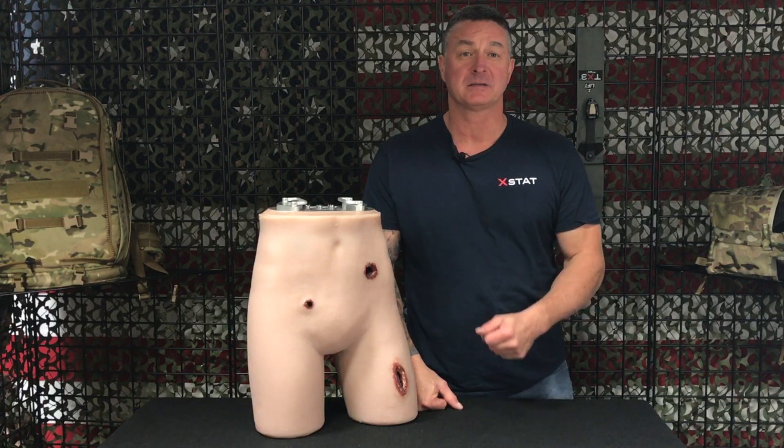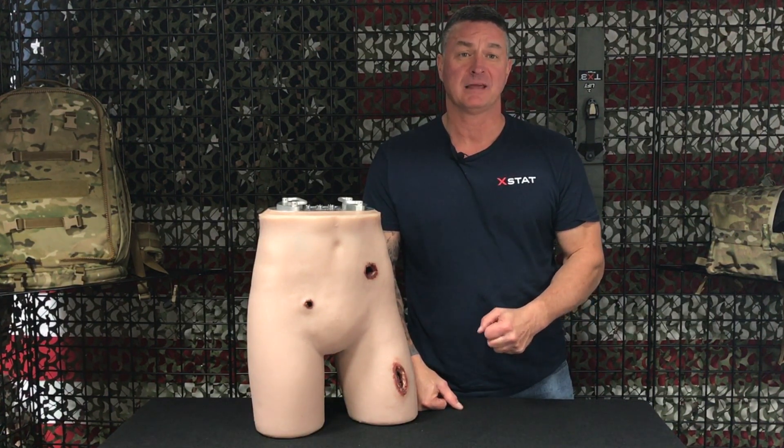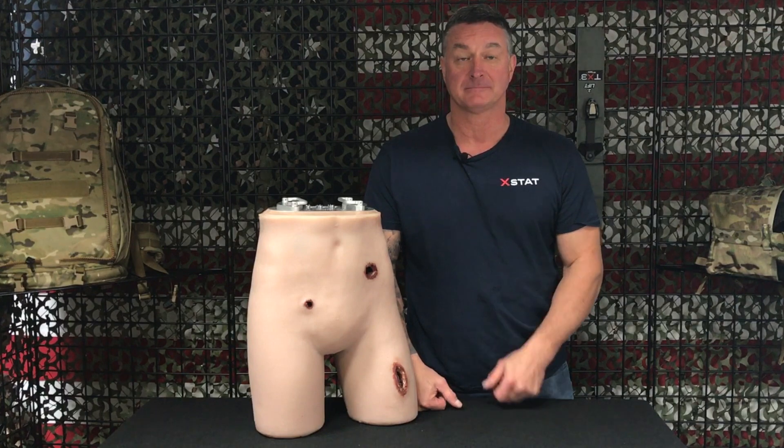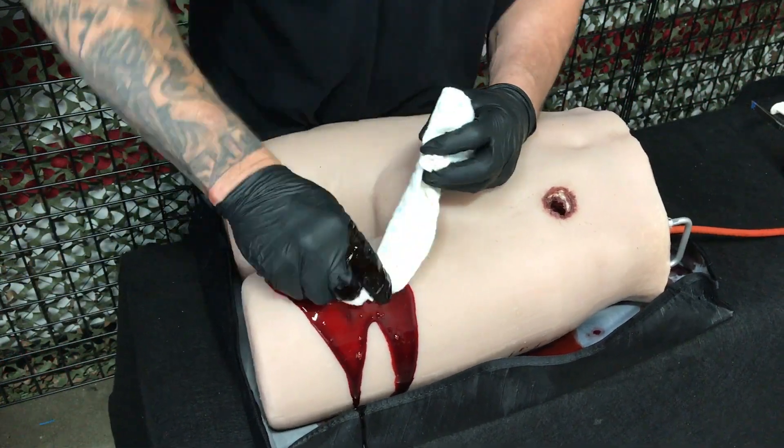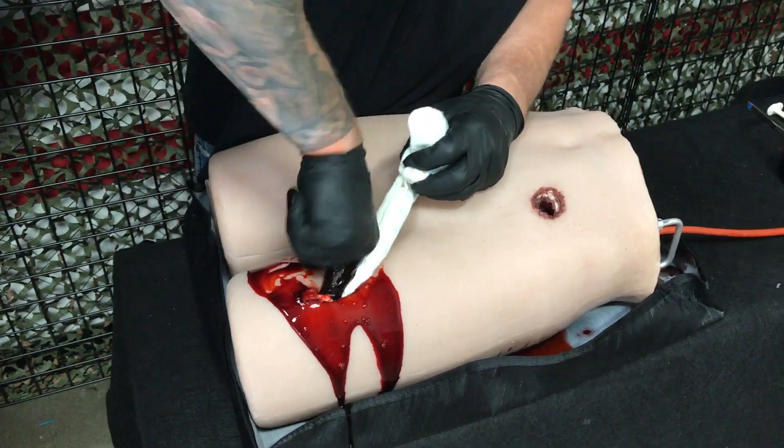Hi, this is John from RevMedics. Today we're going to go over the features of the RevMedics Multi-Task Training Mannequin. The Multi-Task Training Mannequin was designed to train with extant hemostatic applicators, tourniquets, junctional devices, and wound packing materials. Wound packing and tourniquet application are perishable skills. You must practice regularly to develop good muscle memory.